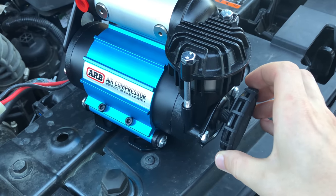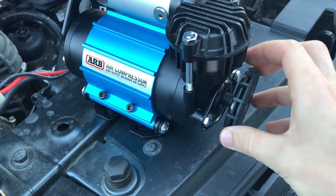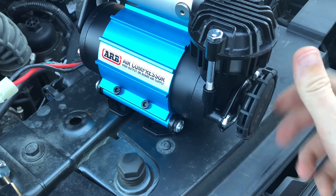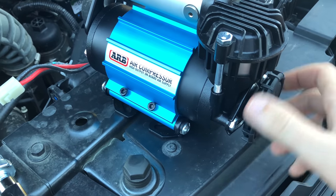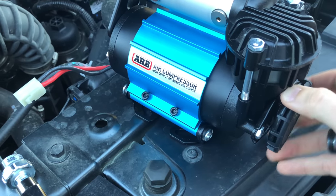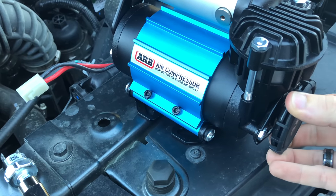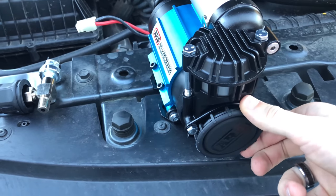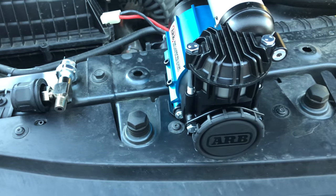The first thing you're going to want to do is screw in your air intake filter on your compressor, because once it's mounted it's going to be much more difficult to remove. Go ahead and screw that in and get it tightened down — get it a little tighter than I did in the video.